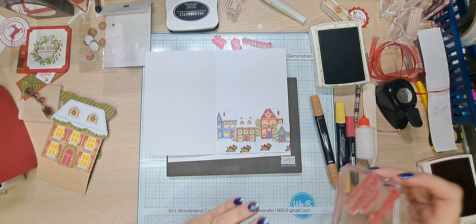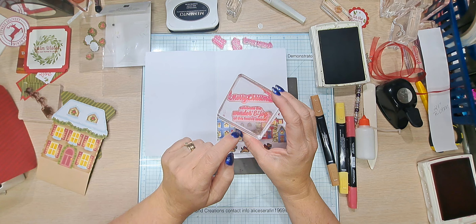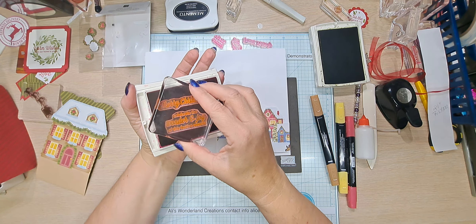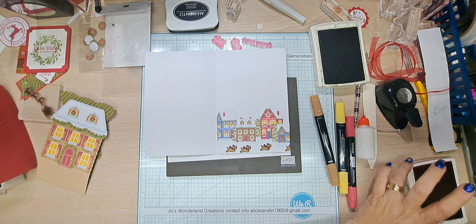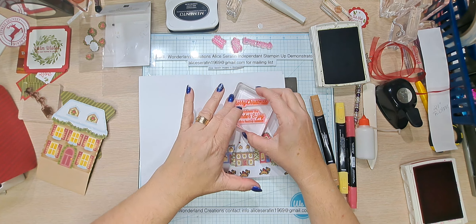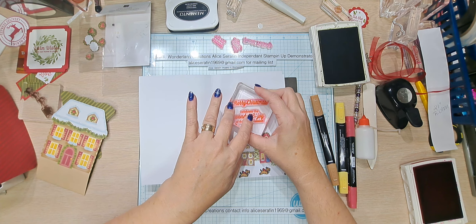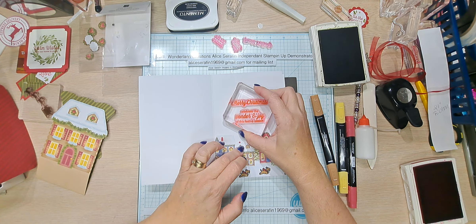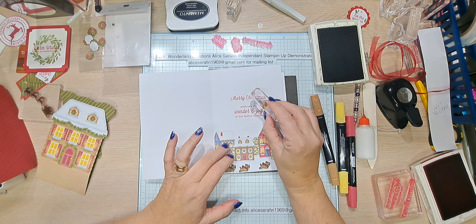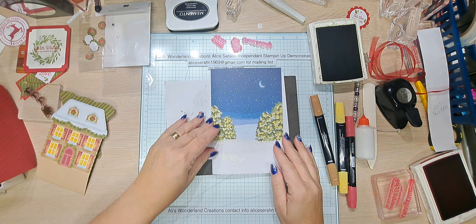For the inside, I already mounted two of them. These are from October 2023's kit. I put 'Merry Christmas — celebrate the wonder and joy of this festive season.' We are going to stamp it in Real Red. This just helps fill the space. If you like to write a lot in your Christmas card, don't put the houses and stuff there. I'm going to do holly for the inside.